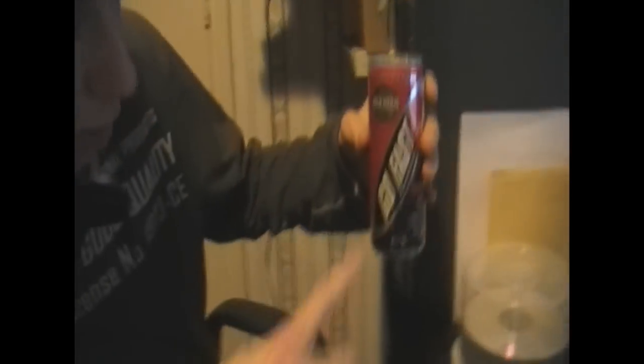First you say hi, I am Joey and I'm going to test Go Fast. We already had that part. Oh shit.